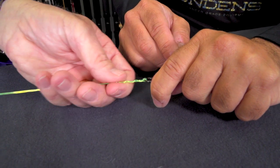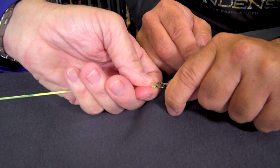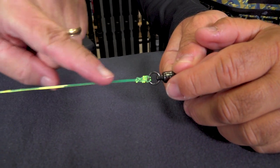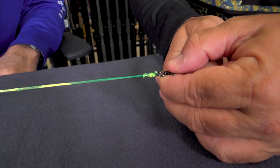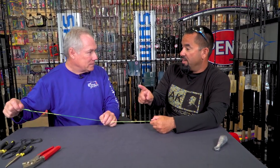Look how that knot slips right down to the swivel. This knot can technically be taken apart, but it's very difficult with heavy line. It's even on both sides — that's a hundred percent knot. It's something a lot of guys use offshore, and it's actually one of the first knots I learned. It's proven — a great knot to use. Thanks for joining us here in the Fly Zone.